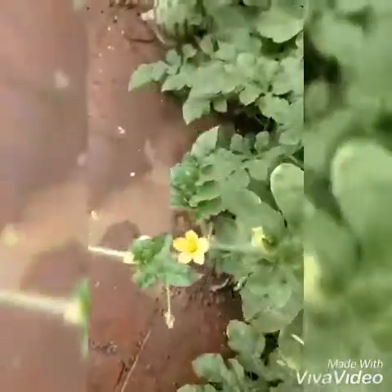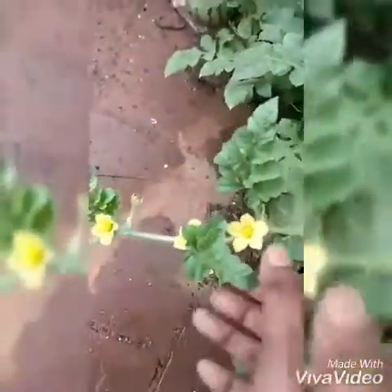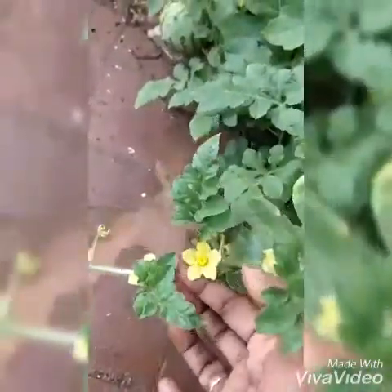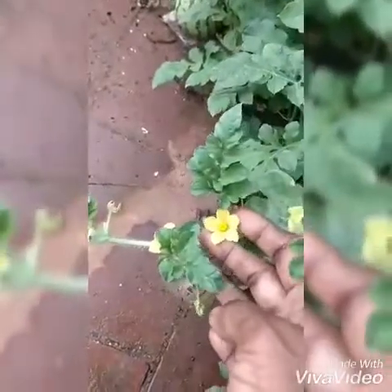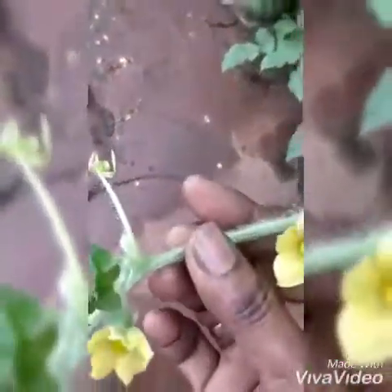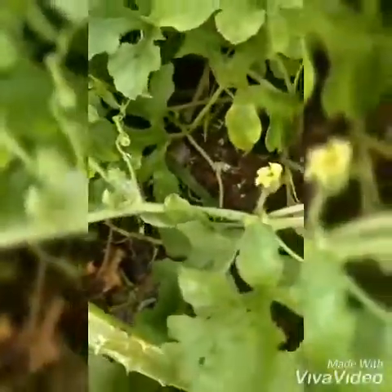Watermelons are high in water content and they are ideal for quenching thirst. They keep our body hydrated, our skin fresh, and clean the kidneys by removing toxins. They are good for the eyes, keep the heart healthy, and protect us against infections.